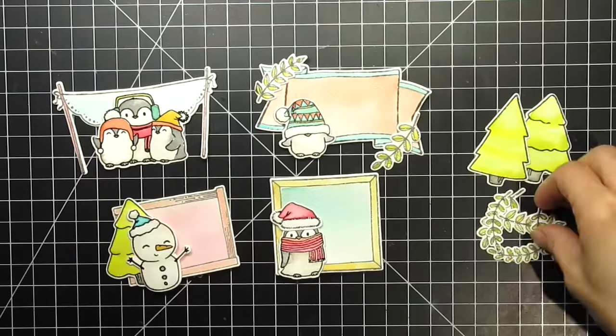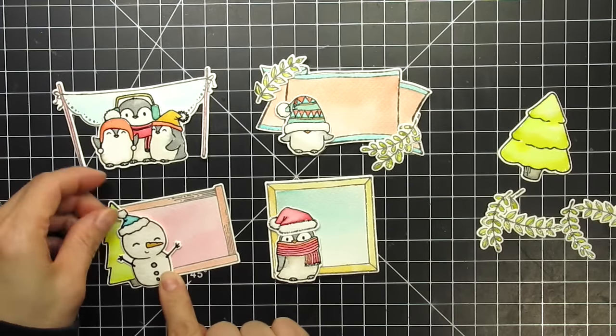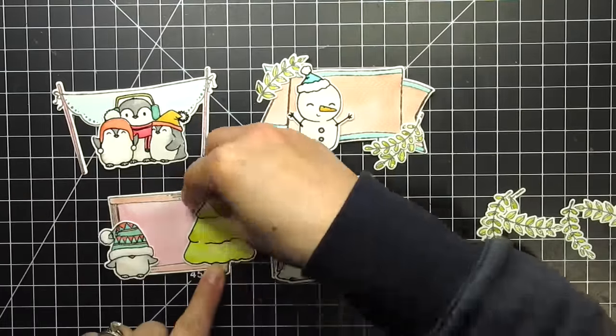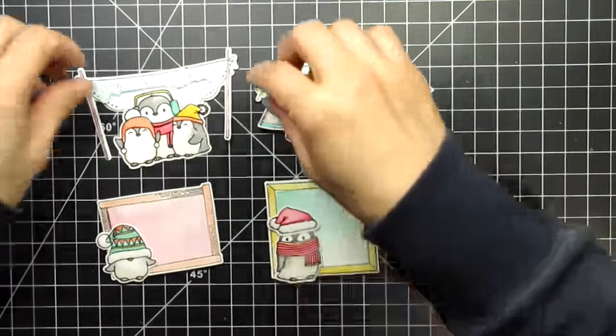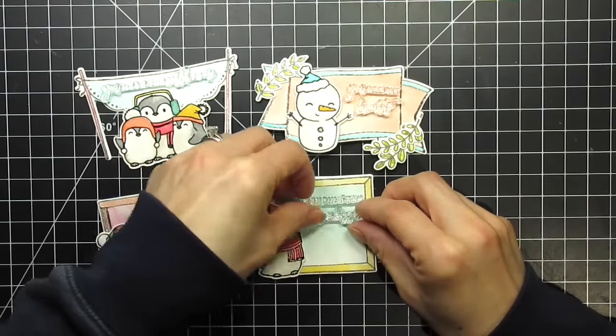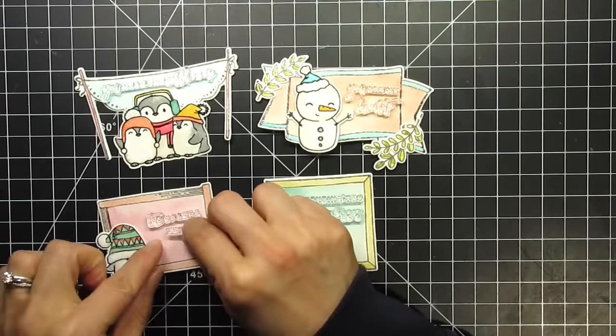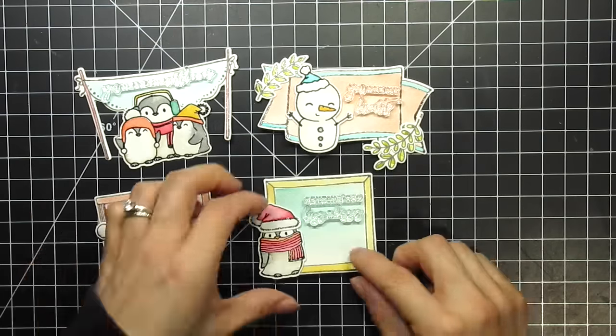After color washing the matched-up frames, I speed up the drying process with my heat tool and prepare to choose sentiments. For the snowman, I'm using the sentiment 'you are my favorite.' For the scalloped banner, I'm using 'you mean the world to me.' For the beveled frame, I use 'lots of love, xoxo.' For the wooden frame, I use 'sending you hugs and kisses.'